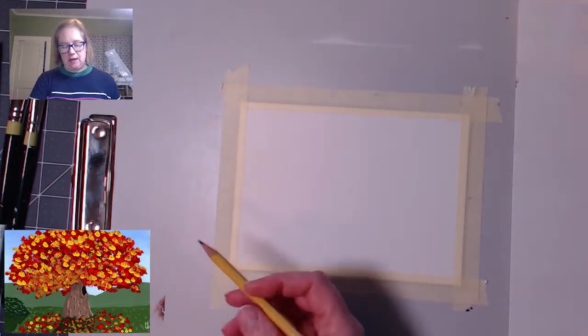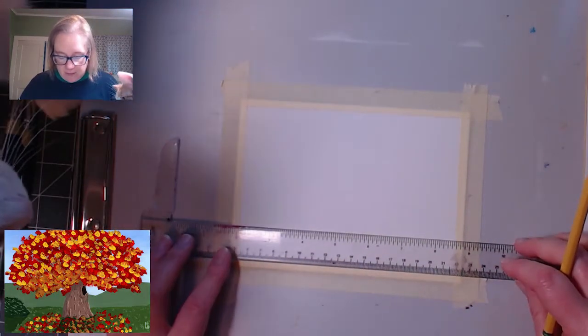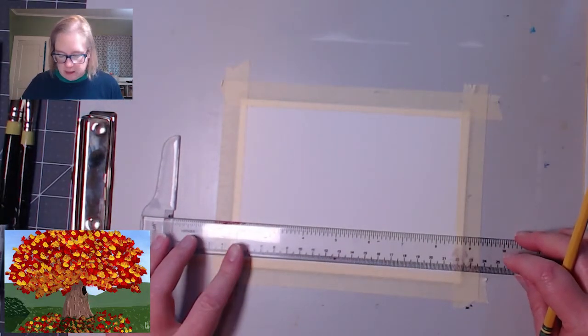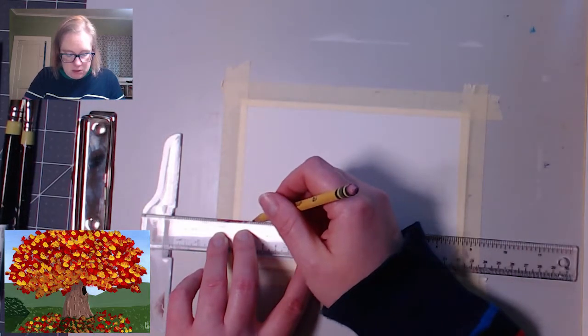This one is super ultra simple. I'm gonna use a straight edge just to get a line across the bottom that's straight. You don't need to use a straight edge — you can use paper if you want to, it doesn't matter. So this one just kind of came out of my head, so I don't have a photo reference or anything. We're just gonna see how this one turns out. I'm just drawing really light lines.